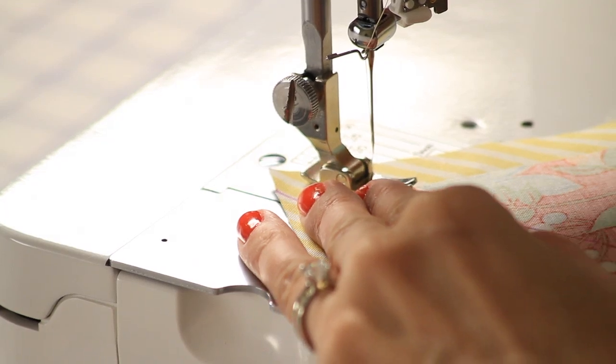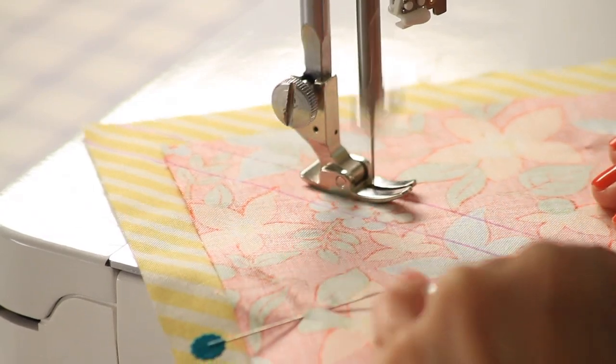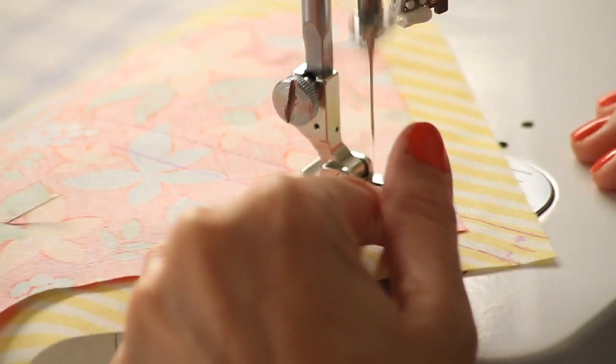I use a standard presser foot with a small opening when piecing half square triangles and flying geese. The foot has a gap in the middle so you can see where you are sewing.